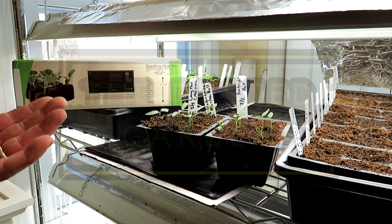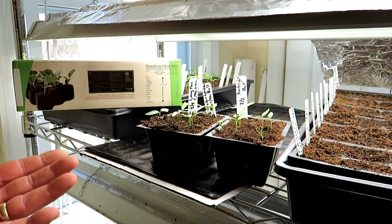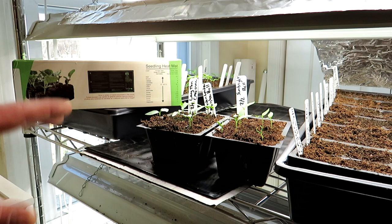Welcome to the Rusted Garden Homestead. Today I want to talk about using a heat mat for seed starting. We'll talk about using it in the house where it's warmer, or using it in the basement, cellar, or unheated garage where it stays colder. You're going to use them differently in both situations.